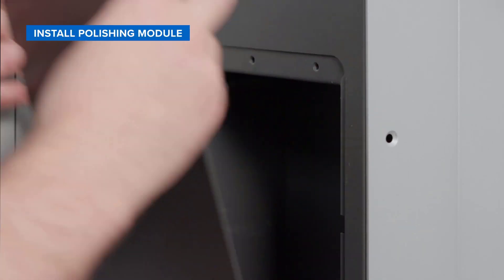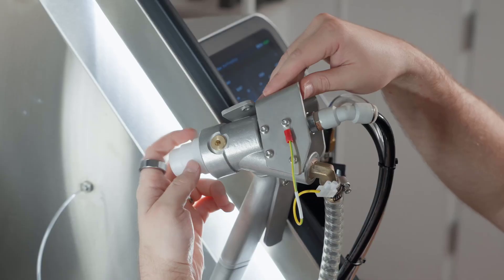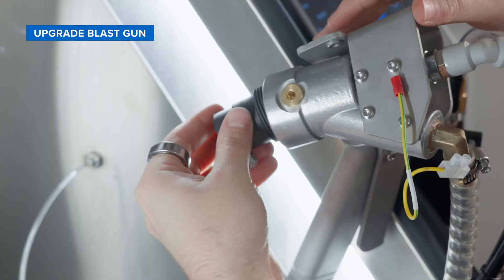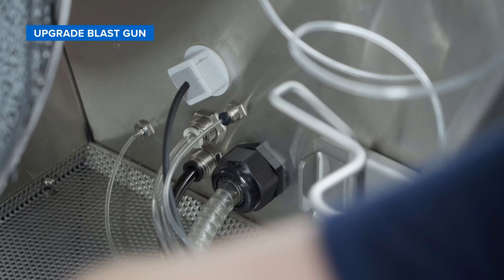We'll start by installing the polishing module — this can be done with any Fuse Blast. Then we'll upgrade the blast gun to allow it to aerosolize the polishing agent solution while blasting your parts, which conditions the media and gives your parts a glossy smooth finish.